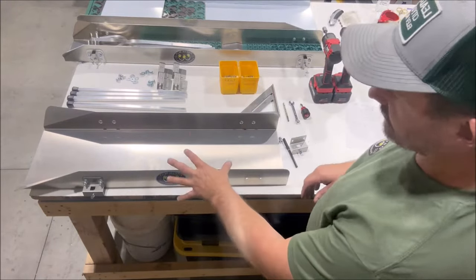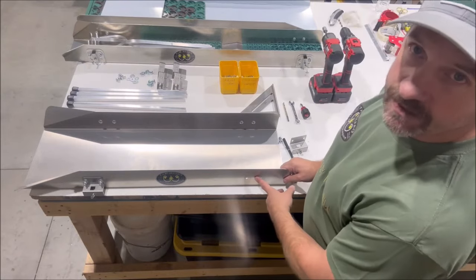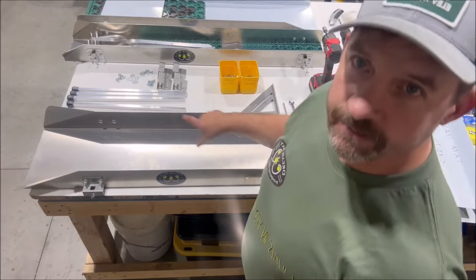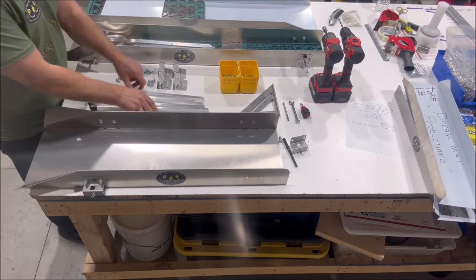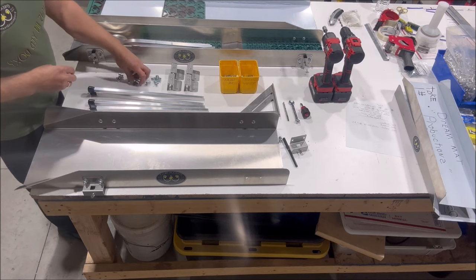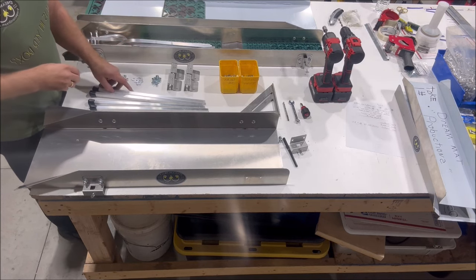Right now we've got an 18-inch leg kit already mounted onto this one right here. You can see this one I have off right here. We're going to show you what you're going to be getting when you get the 18-inch leg kit. You'll be getting four legs, four brackets, eight screws, eight washers, and eight lock washers. It's a pretty simple kit.